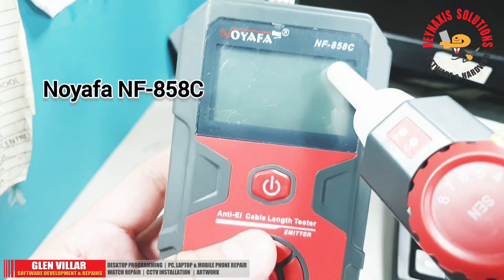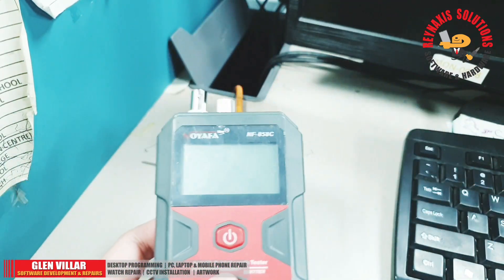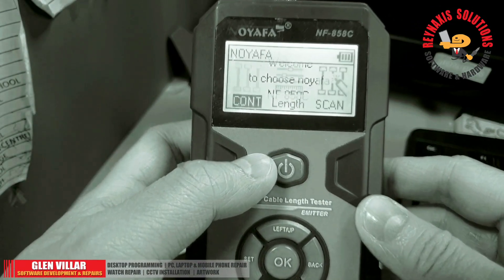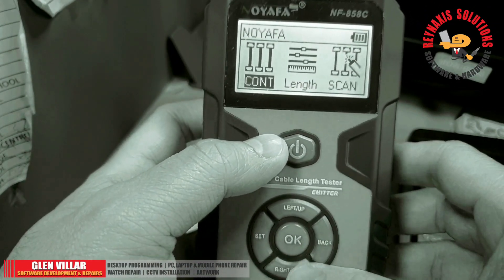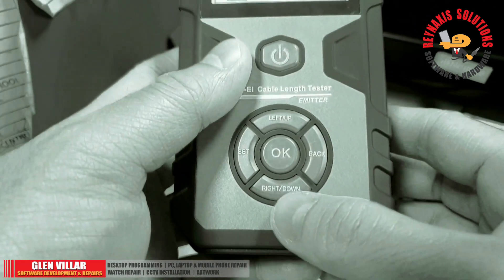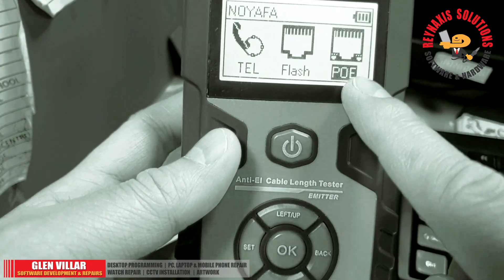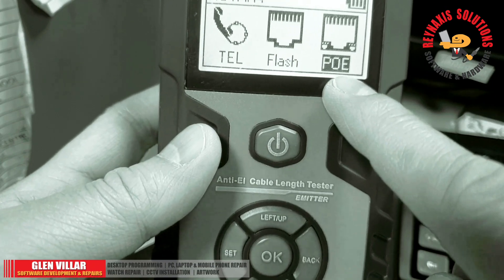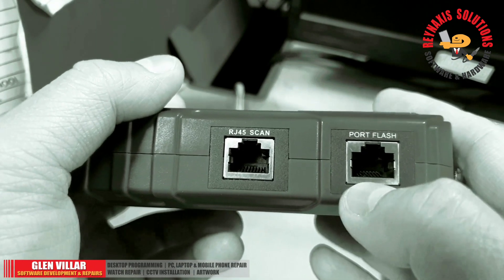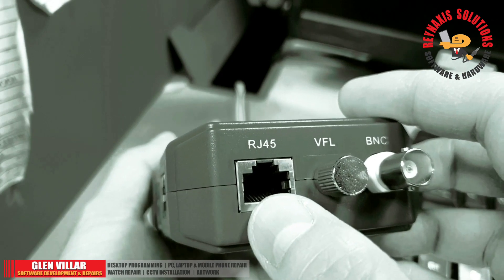The Noyafa NF858C is a multipurpose tester that any IT or network technician should have. To make the display on the screen obvious, I'm going to change the screen to monochrome. To select from the options, you need to press the down or up button. Right now we're going to select the PoE function. On the right side, we have the port flash port and the port for scan. The top one is the port for RJ45 testing.